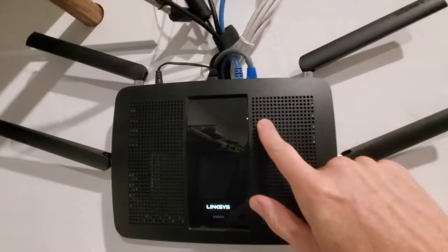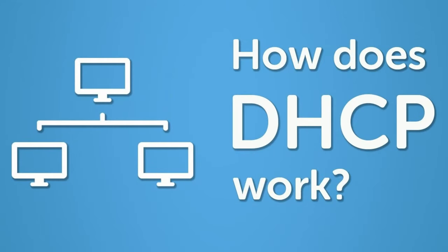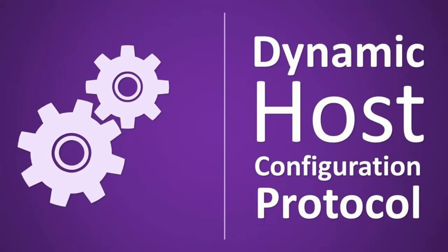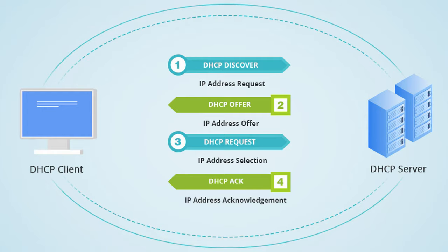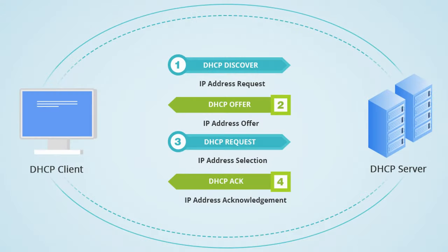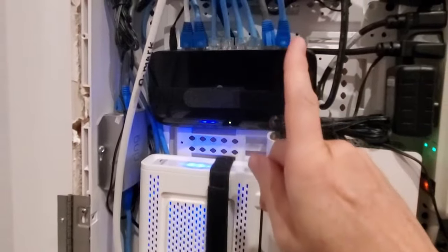Lastly, a router performs DHCP server operations. What is a DHCP server? DHCP stands for Dynamic Host Configuration Protocol. DHCP is a network management protocol used on internet protocol networks. A DHCP server dynamically assigns an IP address and other configuration parameters to each device on the network so they can communicate with other IP networks. This is how all of your home devices can connect to the internet with one IP address given by your ISP. And yes, your switch cannot do this.